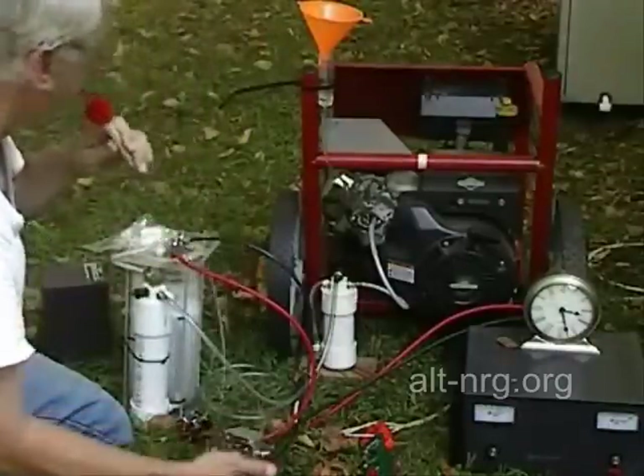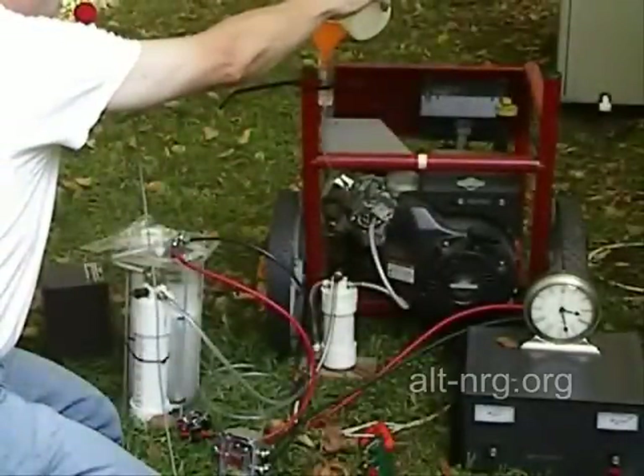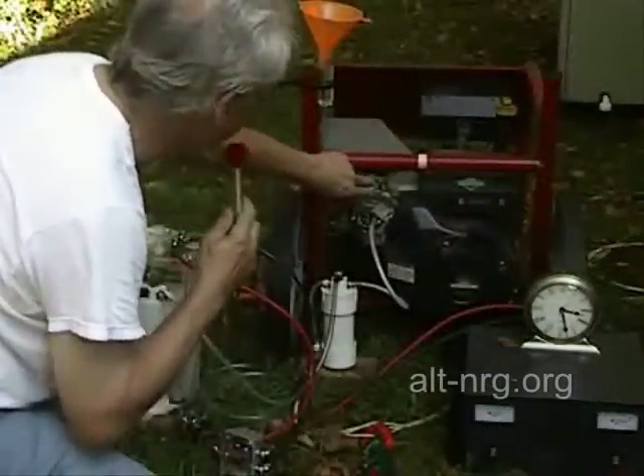48 seconds. So we didn't come all the way back to 50 seconds, but we came close. I'm going to see if I can run it a little bit leaner — open the choke all the way.